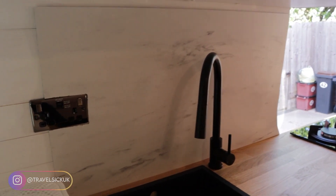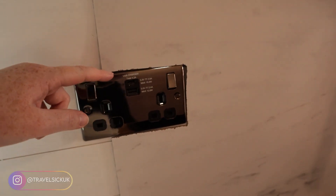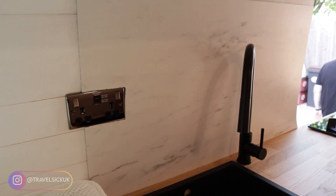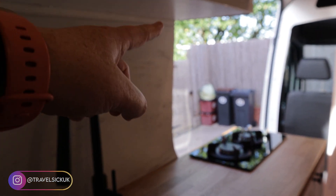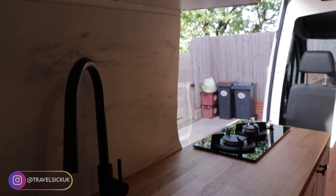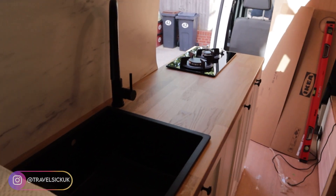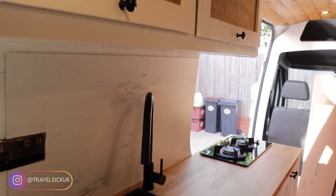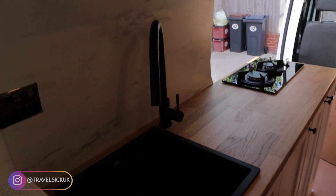There we go guys, we've got ourselves a kitchen. So the splashback is on now. What I'd like to do is go around the edge with some white silicone just to neaten it up. And for that edge there I want to find some kind of malleable edging strip so you don't see the bits where the jigsaw has chipped it slightly. But other than that, the kitchen I think is looking absolutely gorgeous - and it's exactly how I imagined it, which is nice. I do love it when a plan comes together.